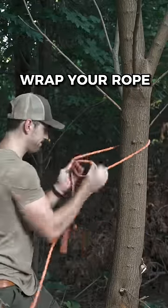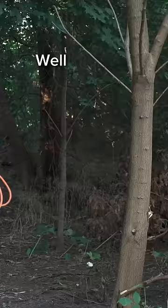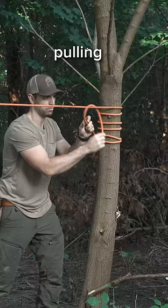So you get to a tree, wrap your rope, and totally forget how to tie a knot. Well next time, just do this. Wrap your rope five times around the tree. Then just cross over your main line twice, pulling it underneath itself to lock it in place.